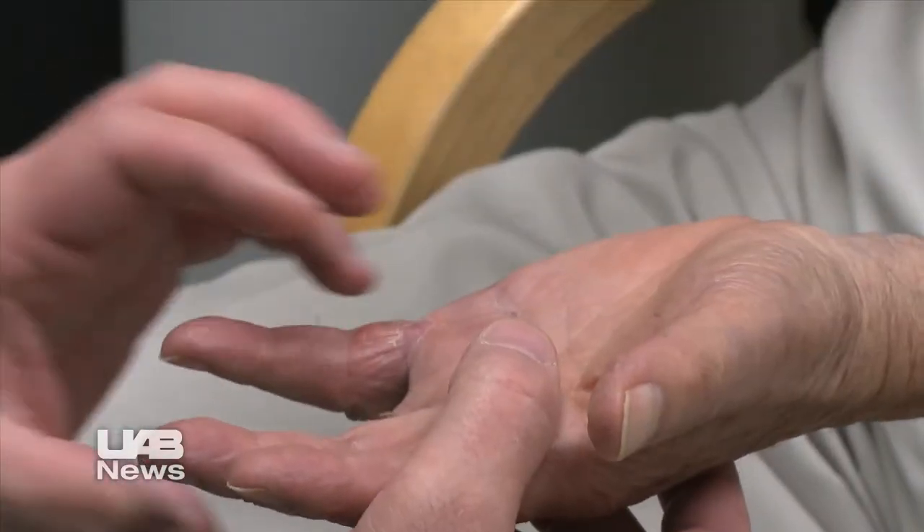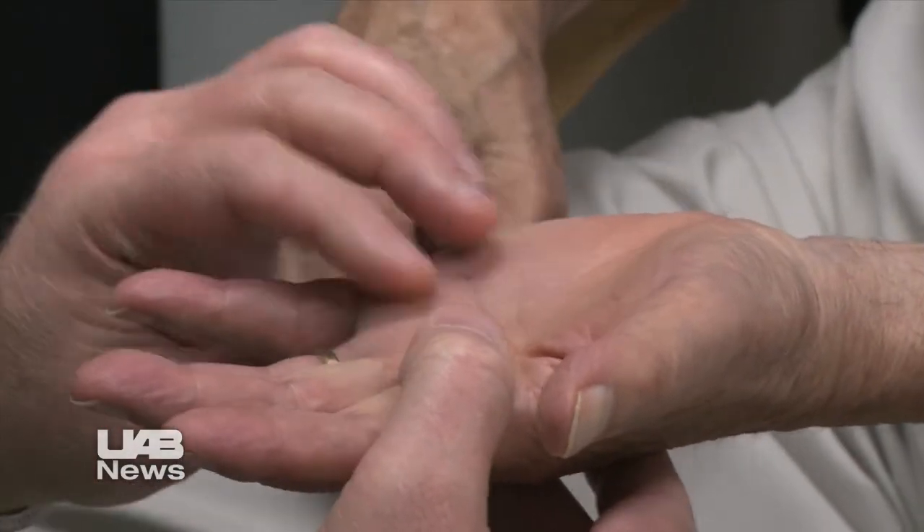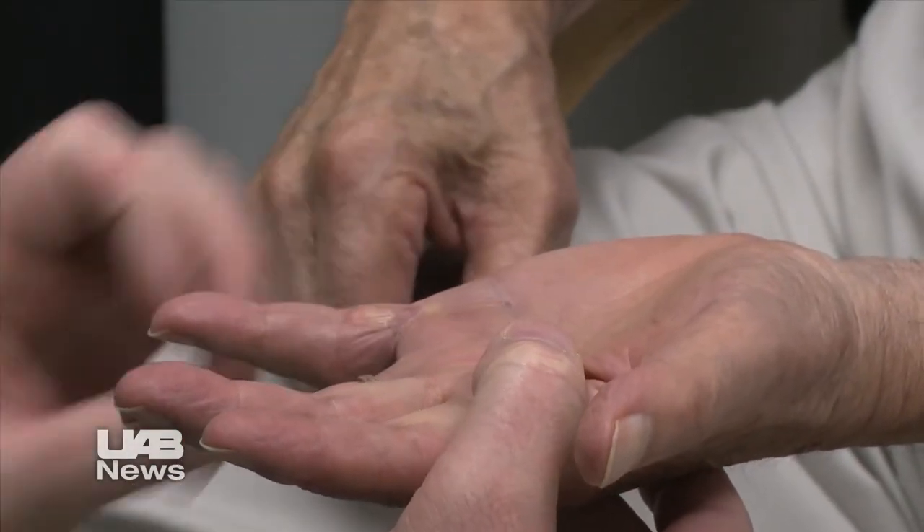Newman isn't a stranger to Dupuytren's. He had surgery on his right hand nearly three decades ago to correct the deformity. Just a few weeks ago, Dr. Long injected his left hand with the Xiaflex enzyme. Newman was glad to have a less invasive procedure this time around. When I had this hand done, I walked around for about five days with my hand up — I had to keep it above my heart because if you dropped it below your heart, the pain would shoot right through.